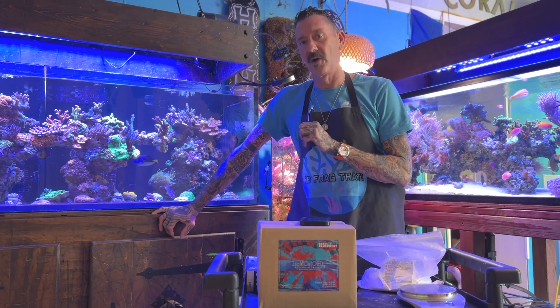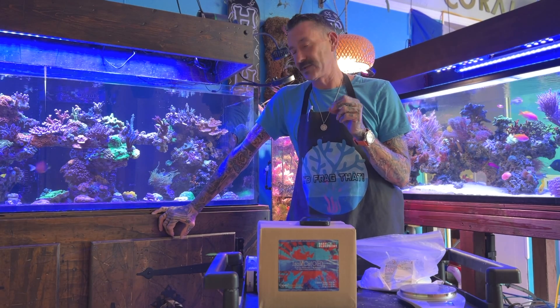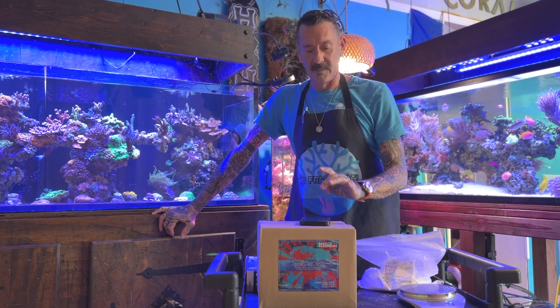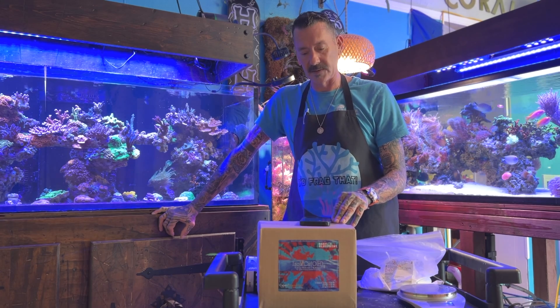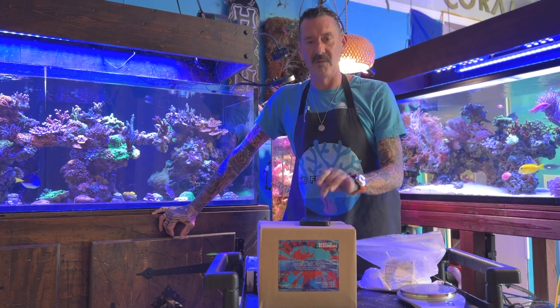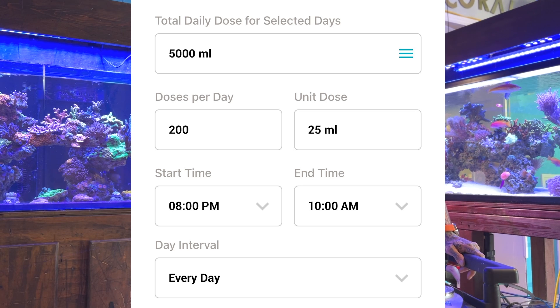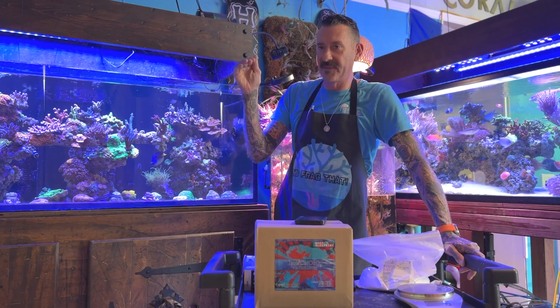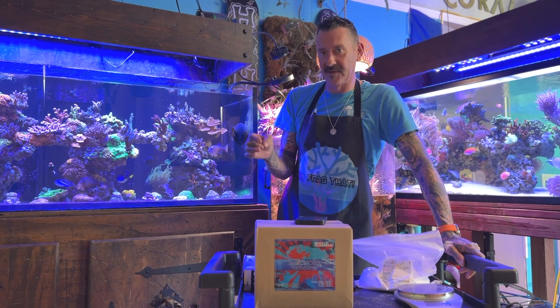My dosing all happens at night. As soon as my lights go out at 8 PM I start dosing kalkwasser until the lights come on at 10 AM — so for 14 hours I'm dosing kalkwasser. In the Aqua Vitro app I'm doing 200 doses during that time frame, so roughly every seven minutes it's dosing about 25 mL of kalkwasser to the system. Combating that pH drop at night is very beneficial — dosing every seven minutes really combats that dip.